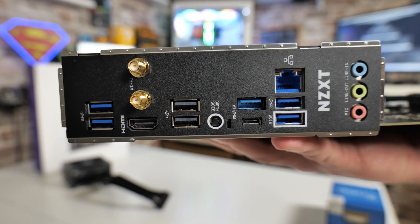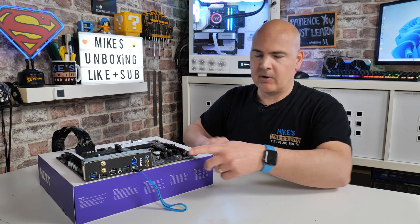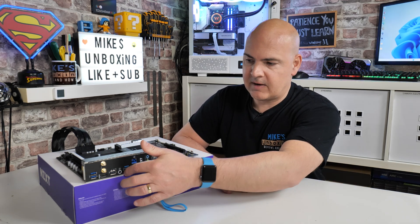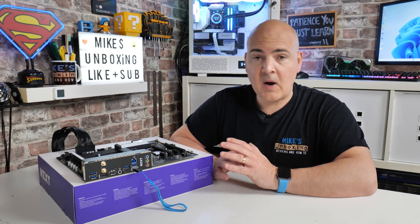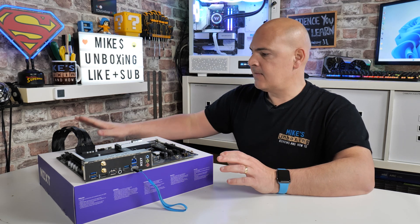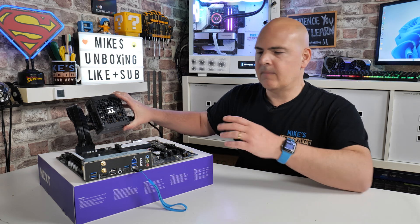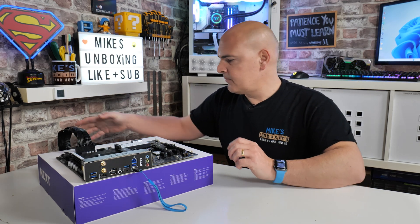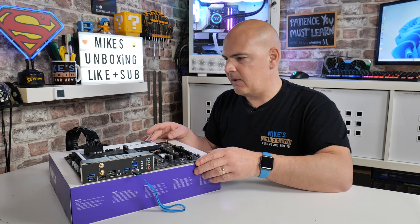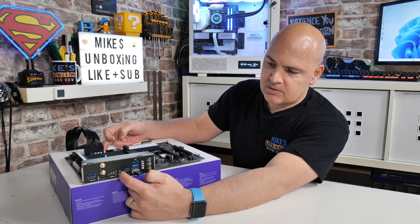Next to the BIOS flashback button there's a very small gap, and that is where the LED is. So basically what we want to do is turn on the power supply, then press and hold the flash button for about three seconds — just do a count of three. The USB light should start flashing, and it should take a few minutes to flash the BIOS. When it's completely done, the system will shut down and the lights will go out. You might see the fan spinning on your power supply depending on the model. So first we're going to turn on the power supply — done. Now press and hold for the count of three: one, two, three.